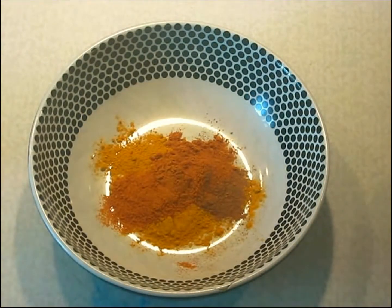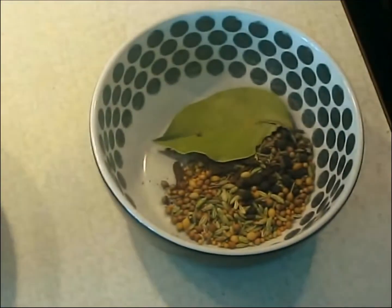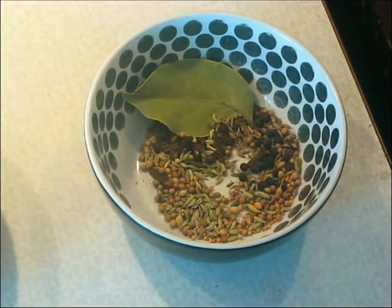Indians are masters of spices, and they understand things that don't seem to have made their way into western cooking — especially whether you grind the spice first, whether you cook the spice as a powder, whether you cook it in oil, whether you use it raw, or whether you boil it in water first. These are all separate uses of spices, each with their own names, varying from region to region in India. Indian food isn't just one type of food; there's an enormous diversity, and they understand that how you treat the spice is often just as important as what spice you use.